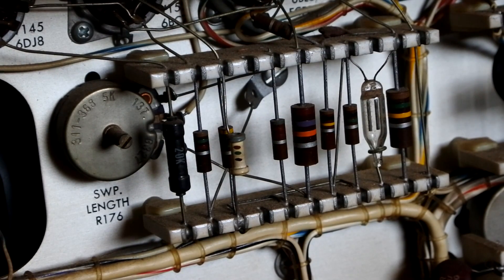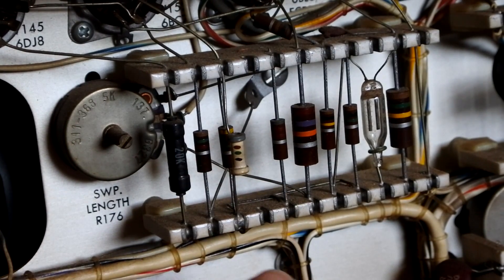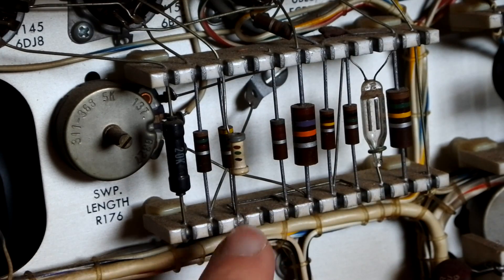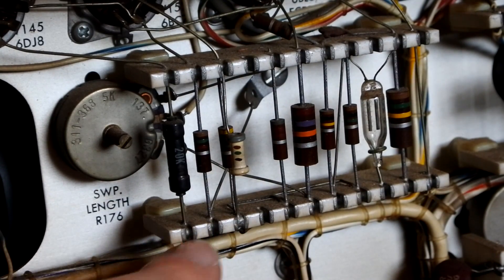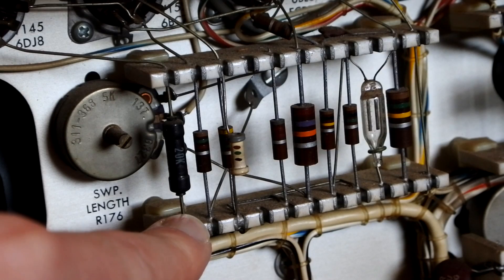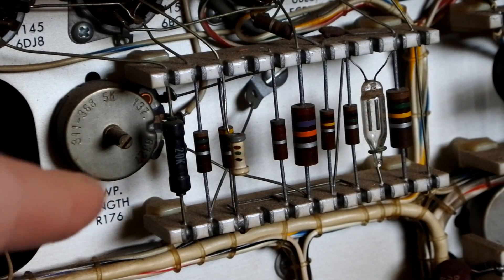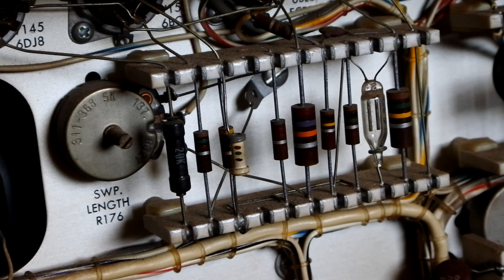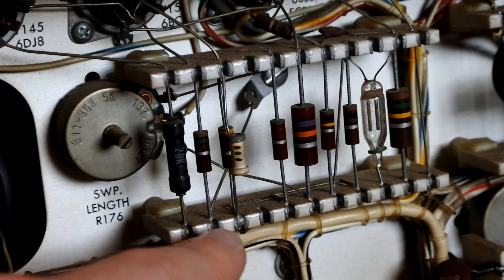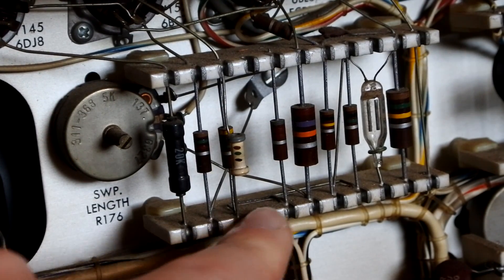If we take a look here we can see that it comprises these ceramic standoffs that have U-channels carved into them, and in each channel we've got these U-shaped pieces of metal that are silver plated and soldered with silver solder. We will see later in the teardown that they even included some silver solder so you can do repair on this, because if you use regular solder, you have a chance of breaking the bond between the ceramic substrate and the U-shaped piece of metal.